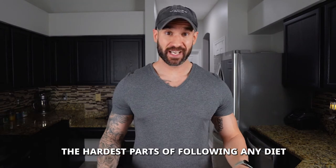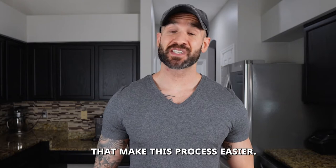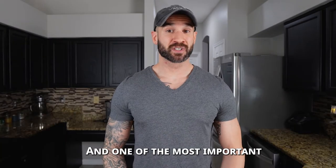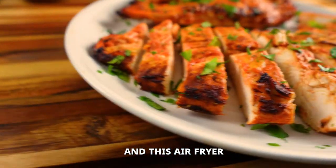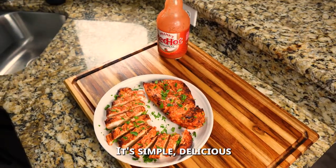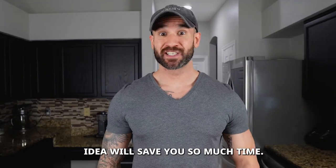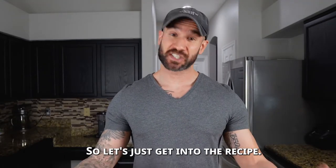One of the hardest parts of following any diet is the stress of having to cook each meal. There are some tricks that make this process easier, and one of the most important is prepping your meals ahead of time. This air fryer buffalo chicken recipe has been a staple in my keto diet for years. It's simple, delicious, and cooks in just 20 minutes. This chicken meal prep idea will save you so much time, so let's get into the recipe.